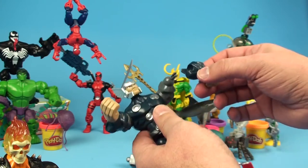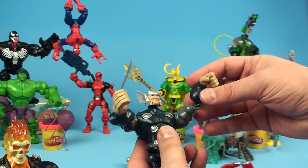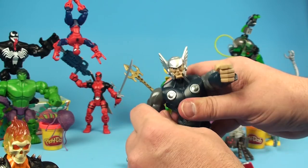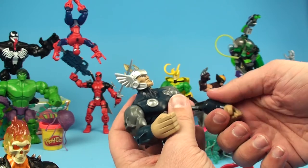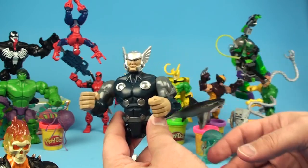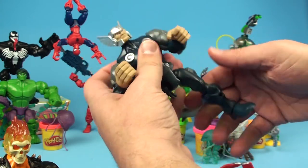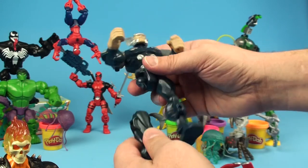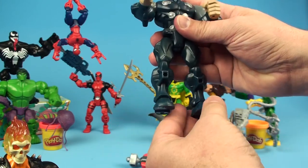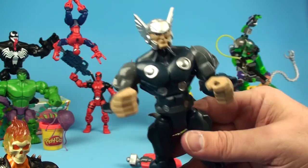On Unboxing Toys, we don't just unbox the toy for ourselves and we don't just unbox the toy for you - though we're glad that you do watch and enjoy Unboxing Toys. We try to donate almost every toy that we unbox to a child who's in the hospital - a sick child in the hospital who needs a little happiness, a little joy in their life. And that's what we do here at Unboxing Toys, so everybody gets to have fun. The more you watch, the more we can unbox, and then the more kids get to have toys. See how that works? It's like a cycle.